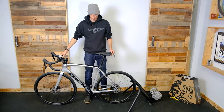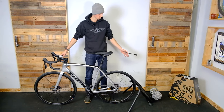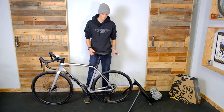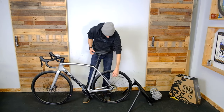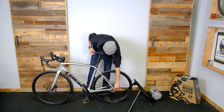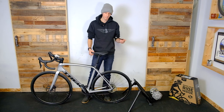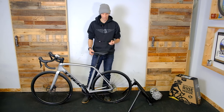All right, so you've got your trainer — maybe an old trainer — and you've got your fancy new through axle bike with a disc brake. How can you tell? Because you don't have a quick release in the back. You're going to need to buy a separate trainer axle. In this case I've got the CycleOps trainer axle.